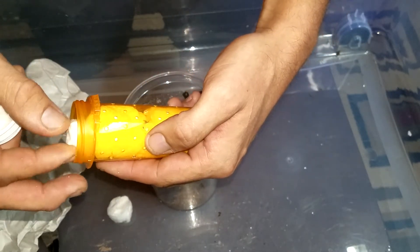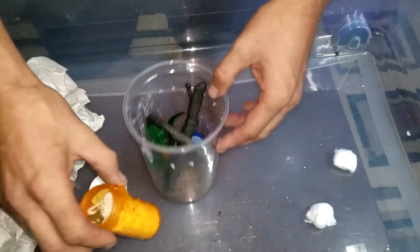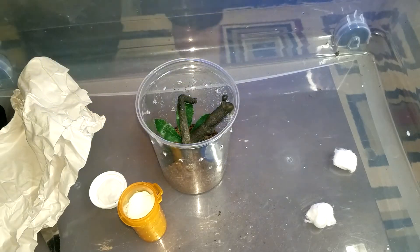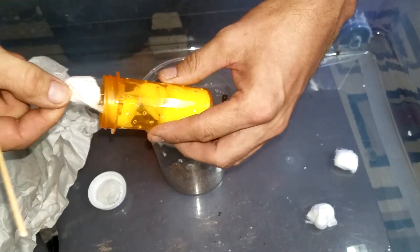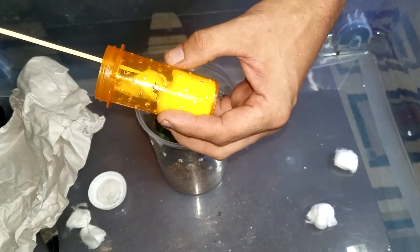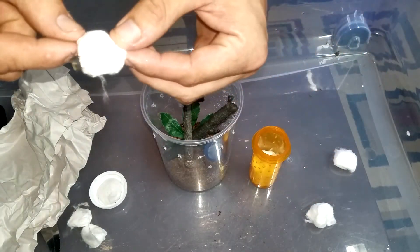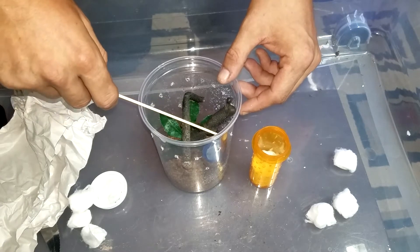These guys are true spiders, of course — not tarantulas. When you're a spider lover you tend to also keep house spiders and feed them. Being careful getting him out of there... and wow, look at that! There she is — absolutely gorgeous. Now, the thing about these guys is that with them being a true spider, they tend to only live to be about a year.